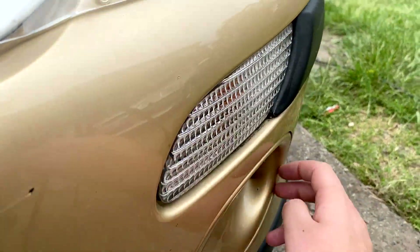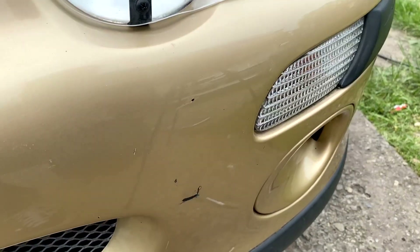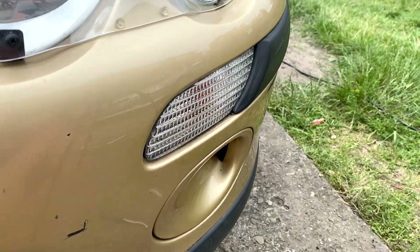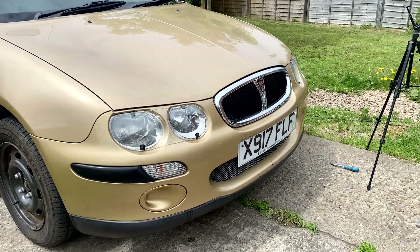I checked in here to see if the loom to the rear fog light is there, and it is — so that's good. That's another video I can do: how to fit the fog light to the 25. And yeah, bosh. There we go. I'll see you in another video. Thank you so much for watching, and goodbye for now.